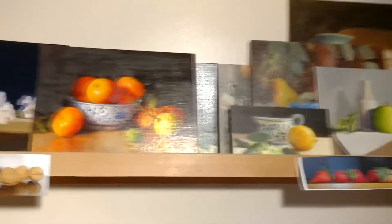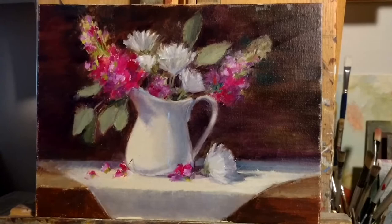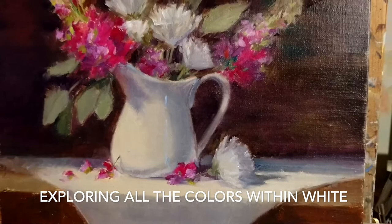I'm Amanda Fish and I am a still life artist at Hughes Skelly Gallery, and we are in my studio today. I'll give you a quick glimpse of some paintings that are finished and also works in progress. Today I'm going to finish up a painting that I started at Hughes Skelly Gallery at a workshop I gave a few weeks ago.